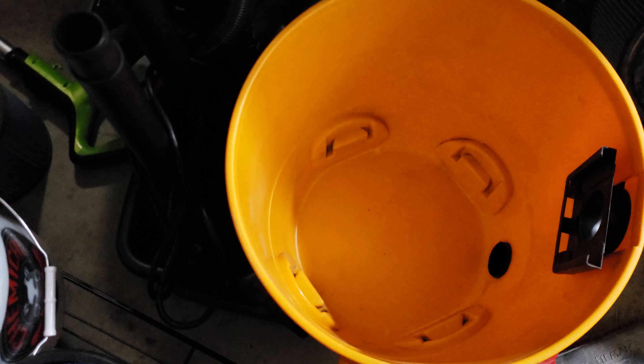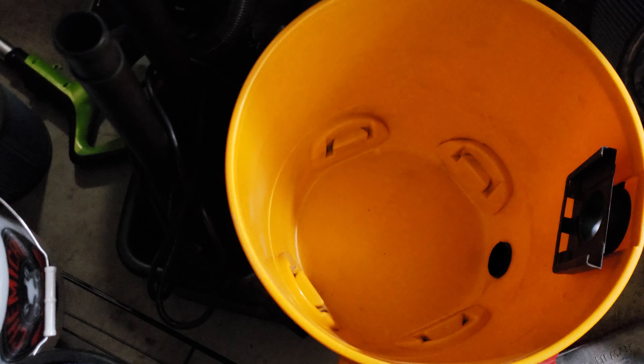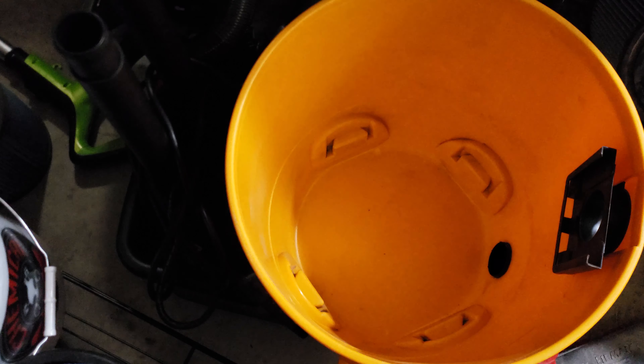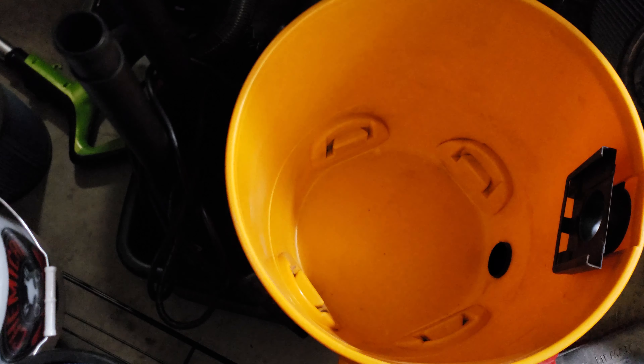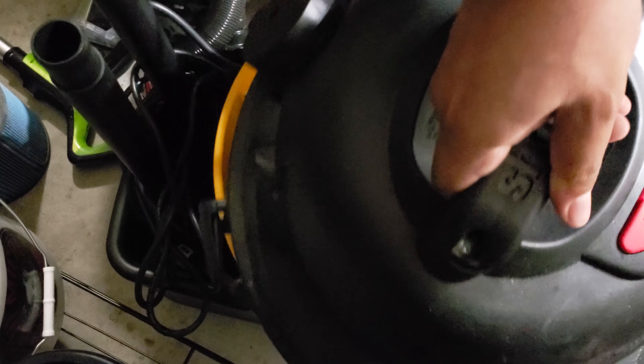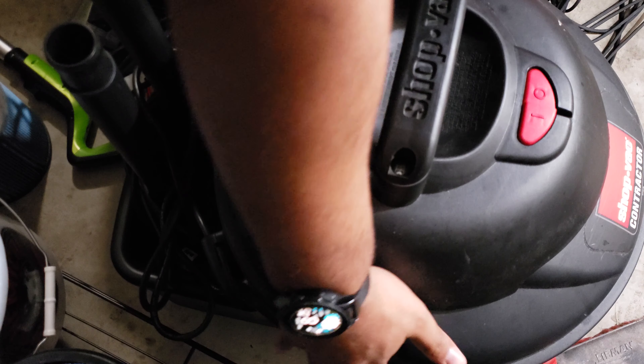Put that together real quick. And that's all there is to it. I definitely recommend using a bag in your Shop Vac because these filters will clog up quickly, and it's easier to empty a bag than it is to clean out a filter — which is ironic because I had bagless vacuums. But it is what it is. Thanks for watching.